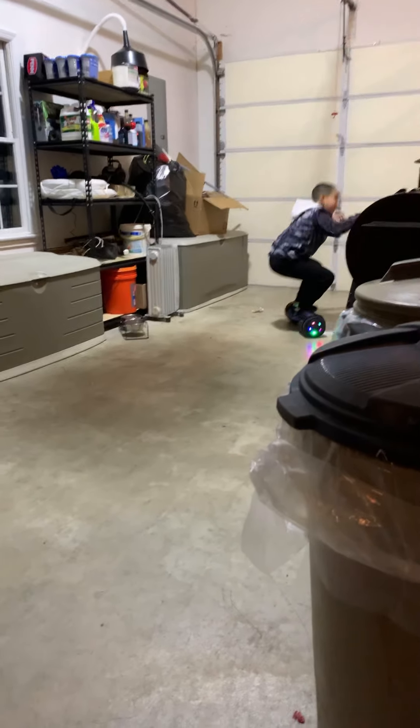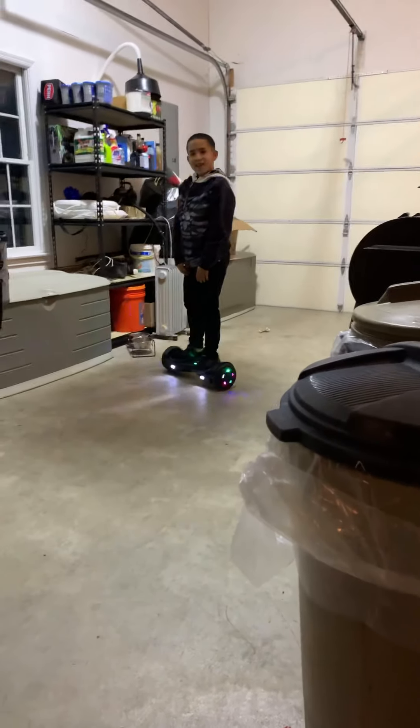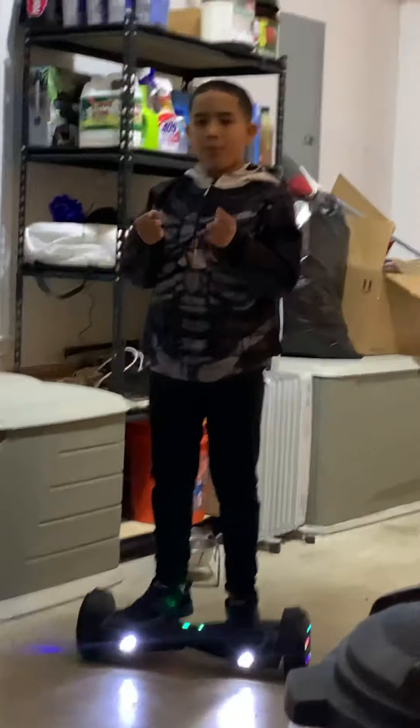What's up guys? It's Jake Fizz and today I've got a hoverboard for Christmas. Why did I get a hoverboard for Christmas? Because I love it. And I'm going to teach you how to ride a hoverboard.